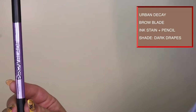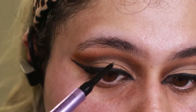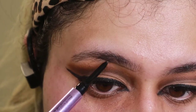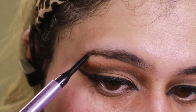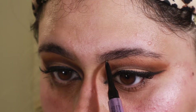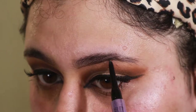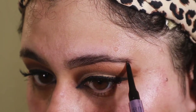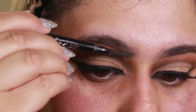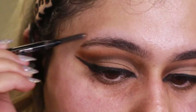We're going to move on to brows. Usually I like to do them after foundation, but for this look I just wanted to make sure I had them right so I did them before. I'm going to take the Brow Blade from Urban Decay and map out the bottom of the brow first, then make sure I have the right shape. You can also map this out before you start your shadow — that might be a better way to do it.